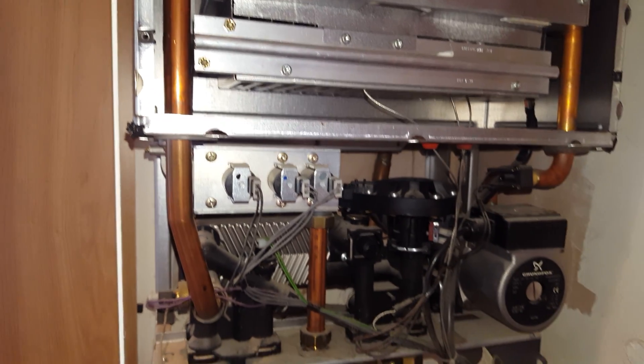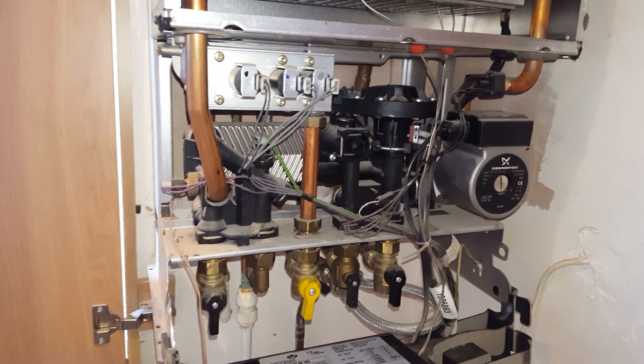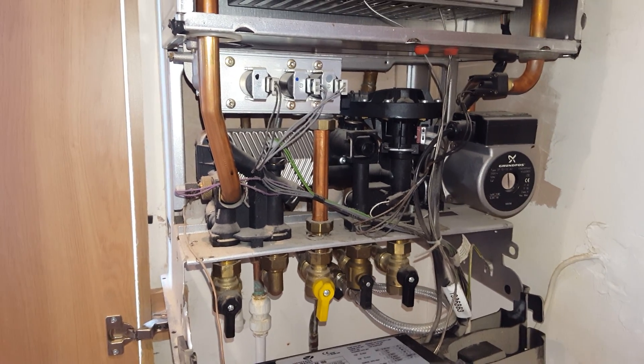So that's basically it on this particular boiler. If you've got any boiler problems and you need an engineer, just click the link below and you can call us out and we can sort that out for you. That's me, Tony from the Engineer Team Network — thank you for watching and hope to see you soon.